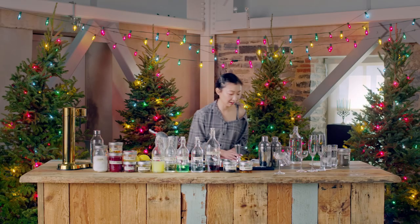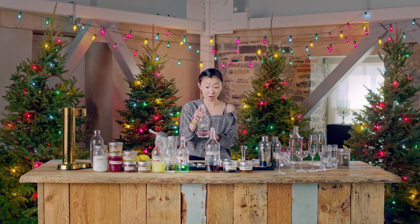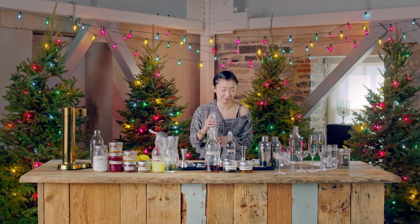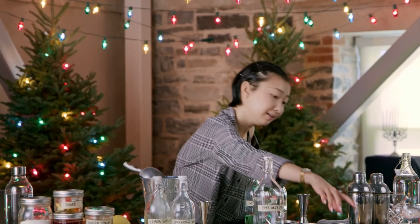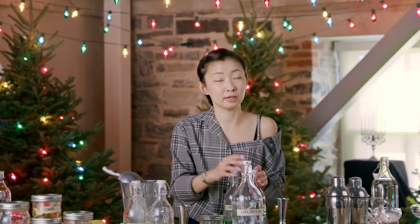Then you need your alcohol — that's a cocktail. The two main alcohols you need: one is vodka, and the second one is your apple liqueur. I picked this green apple liqueur — I really love the color. And you also need an apple brandy. It's really gonna add the natural apple flavor into your drink.